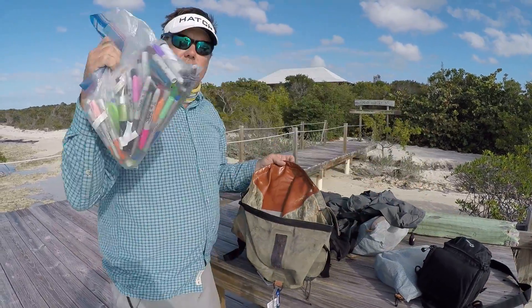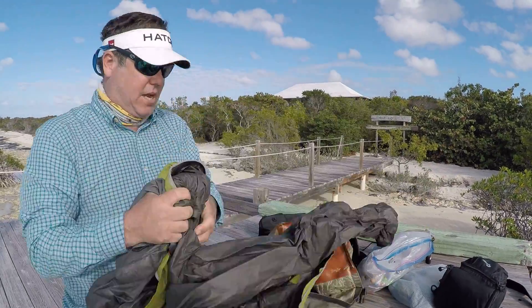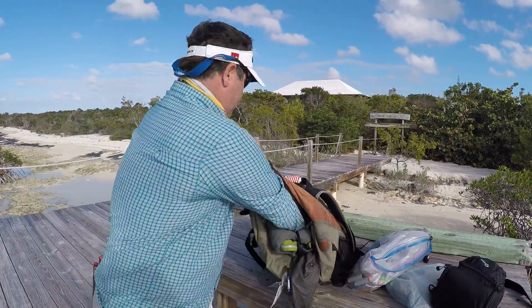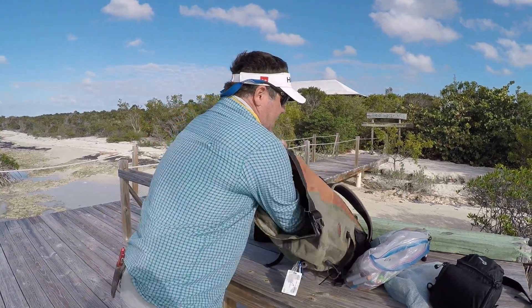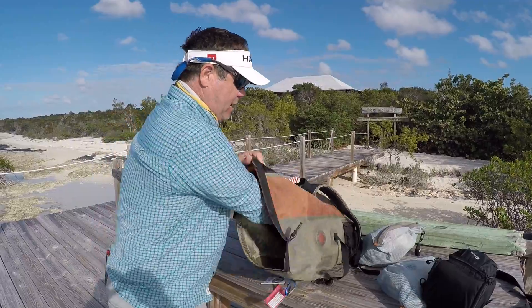It's got plenty of room. Sharpie markers — very important. I've got my Simms rain pants and my Simms jacket. What I do is I shove those down in the very bottom. That gives me a little padding, and then I go Sharpie markers for drawing on conch shells.